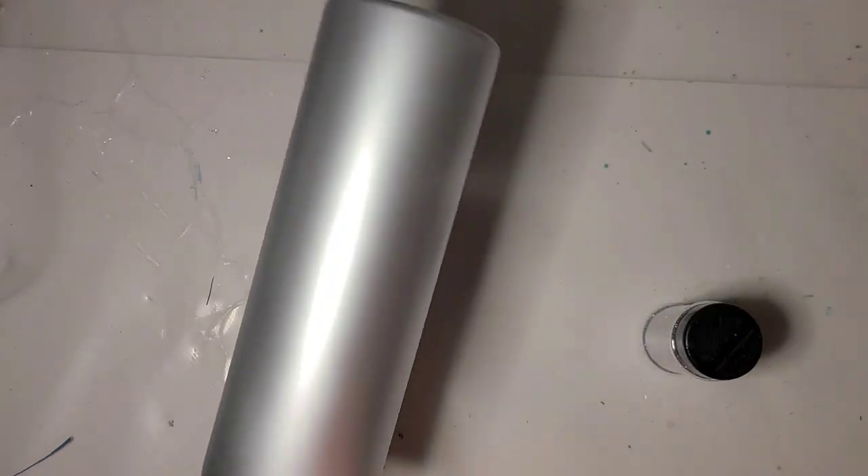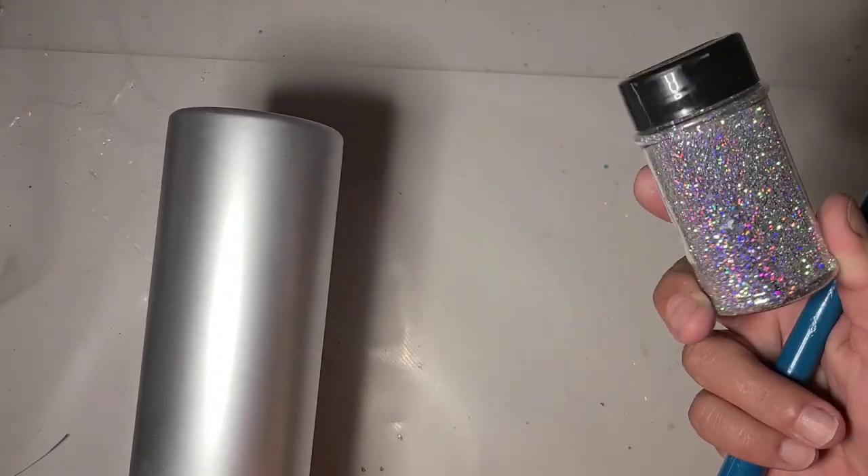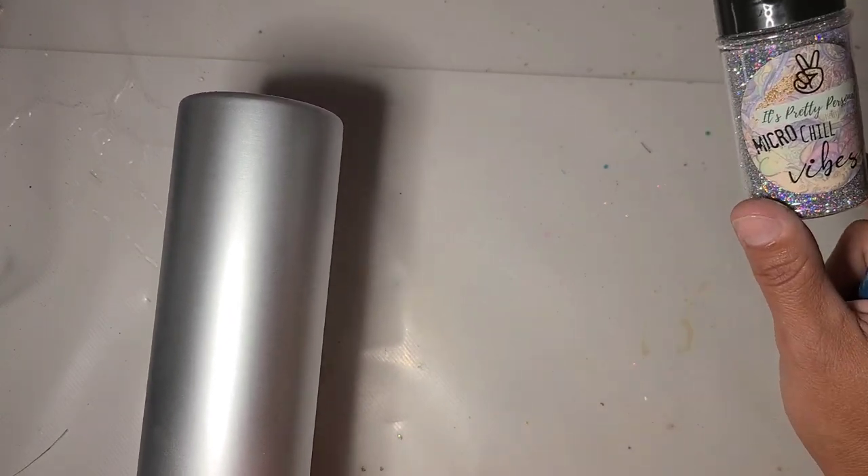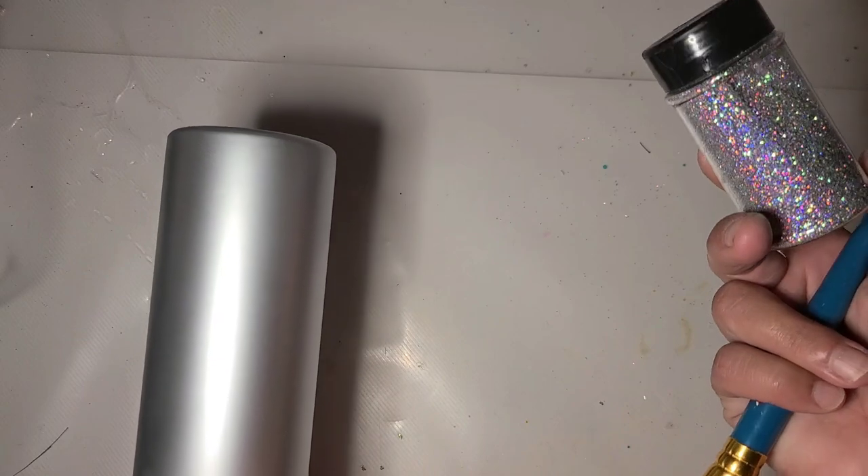Hi guys, it's Rae with Rae's Turquoise Turtle. I'm going to start a tumbler today that I have no idea what direction it's going to go in, but I really want to do the tacket method using this IPP MicroChill Vibes glitter.